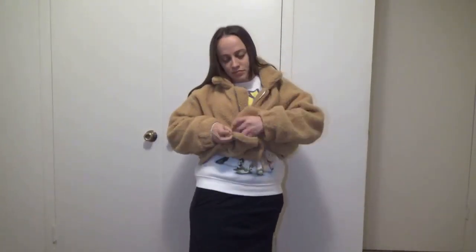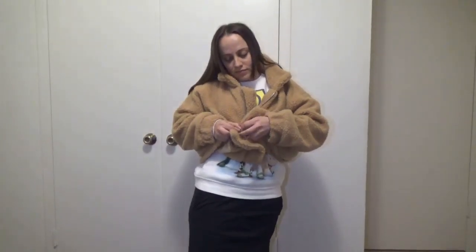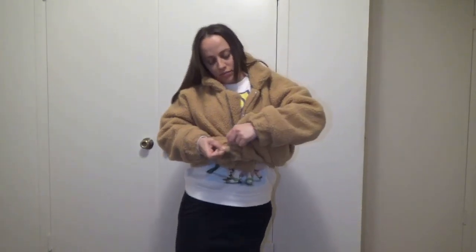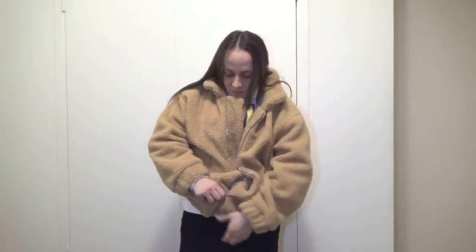Let me show you what it looks like zipped up. I mentioned the zipper was a little tricky — let's put it to the test. You can see I'm having a little trouble, but it works, you just have to be patient with it.